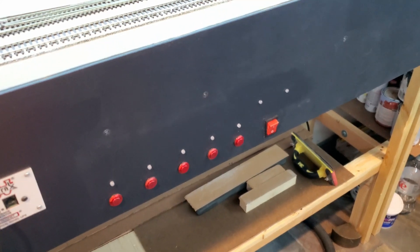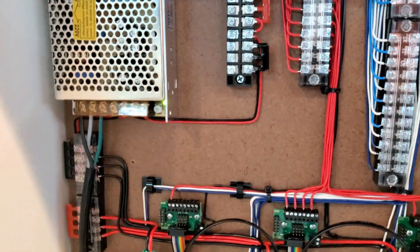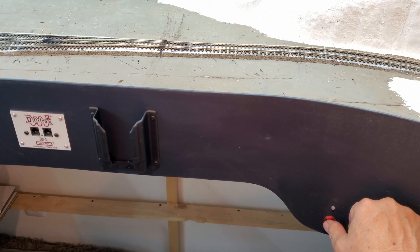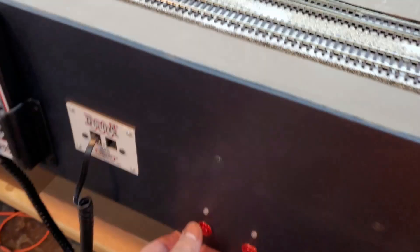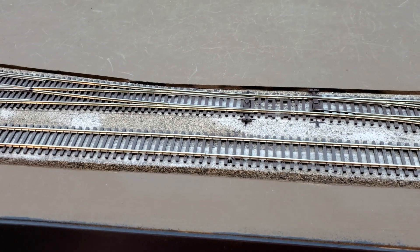With everything wired up, might as well give it a try. Turn on the power to the DC power panel — the power supply is on, the DS74s are on. Everything is working like it should, and I have the switches in the correct order corresponding to the turnouts.